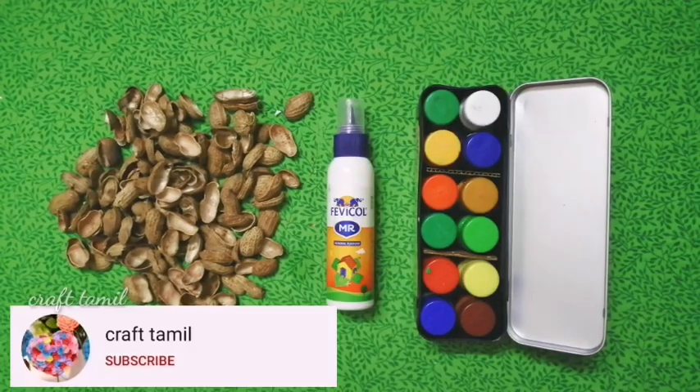Hi, dear subscribers. Welcome to Craft Amel Channel. Subscribe to our channel and see our craft ideas.